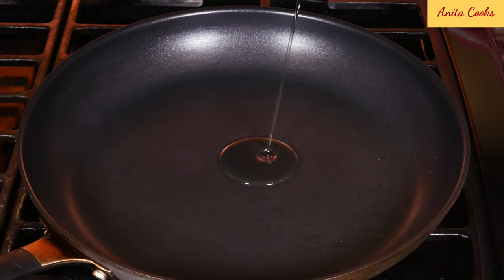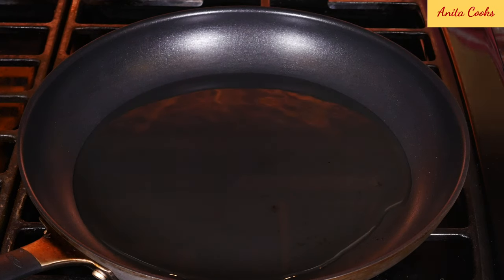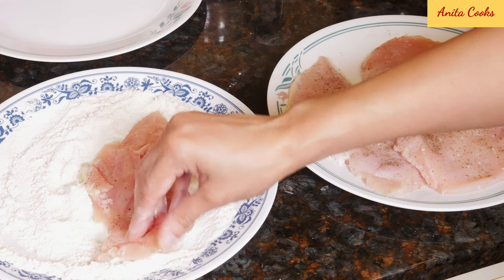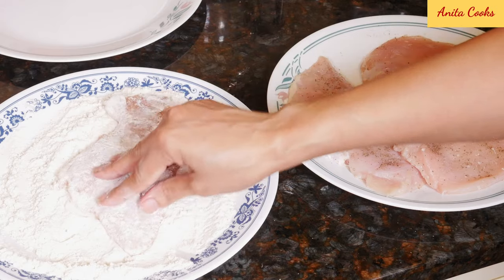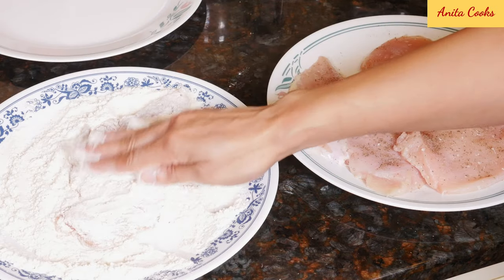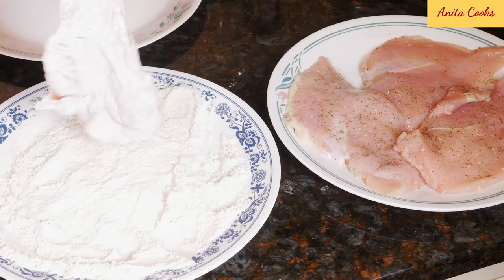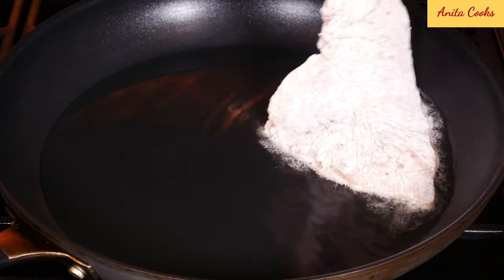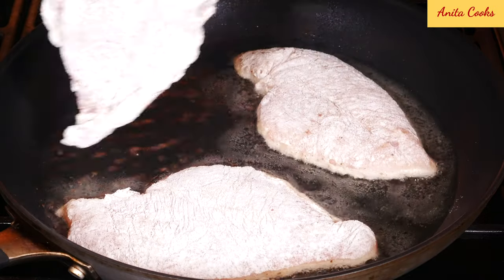Heat up a wide pan with enough oil to coat the bottom of the pan. Take each piece of chicken and dip it in the seasoned flour. Make sure to coat both sides really well. Shake off the excess flour and set it aside. When the oil is hot, place each piece in the pan gently. Since they're thin and large, you may need to cook the chicken in batches.